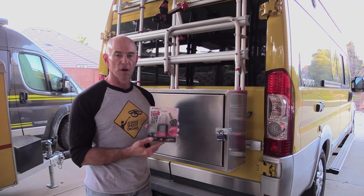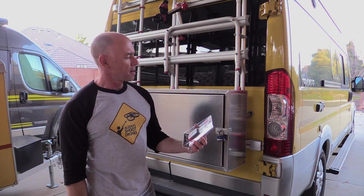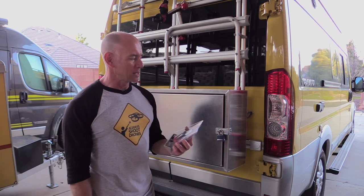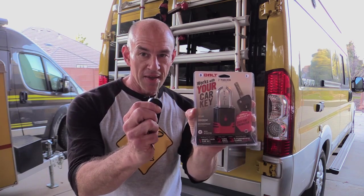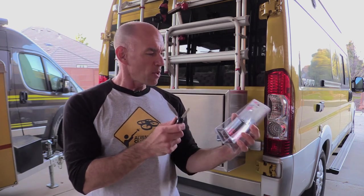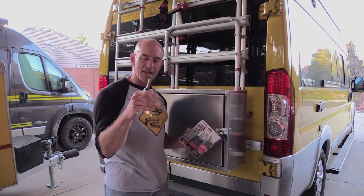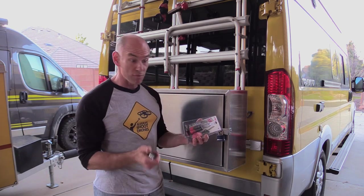I was recently sent a sample of the Bolt padlock. Bolt stands for Breakthrough One Key Lock Technology. What that means is that this padlock is supposed to work with this key — the same key I'm using to drive the RV. If that works, that means I can forget this extra key and have a smaller keychain. I'm not going to forget it because I need it to drive away.